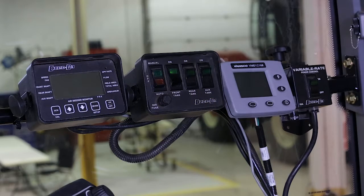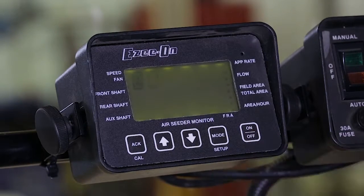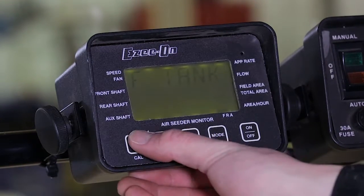Turn on the variable rate power control. Turn on the air seeder monitor. Wait for the zero max startup calibration to complete.